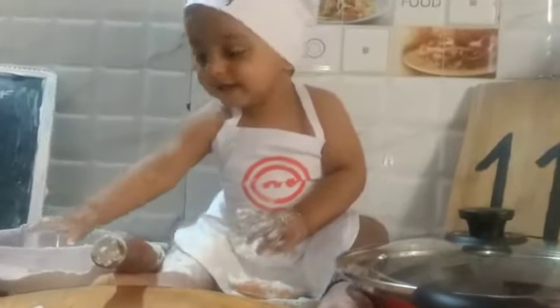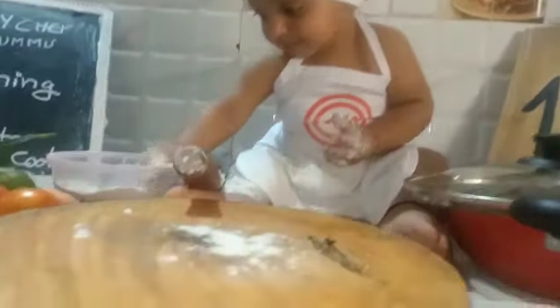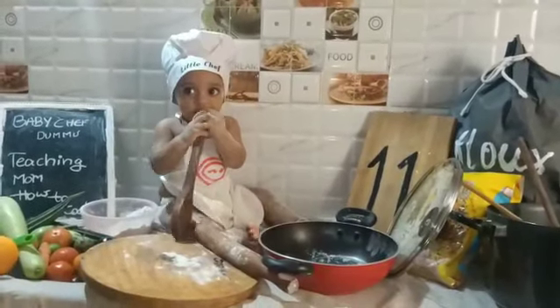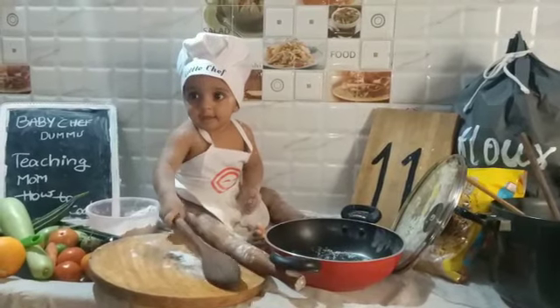Baby Chef! We have got some treats for you, Baby Chef. It's fun and tasty too.